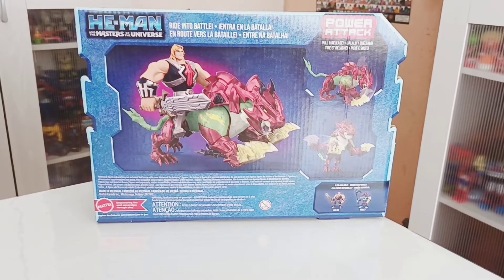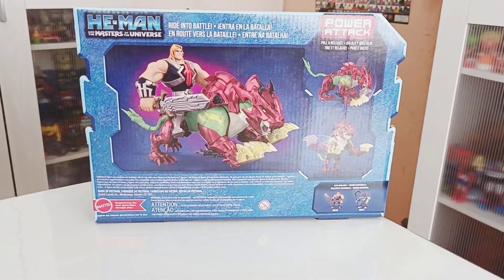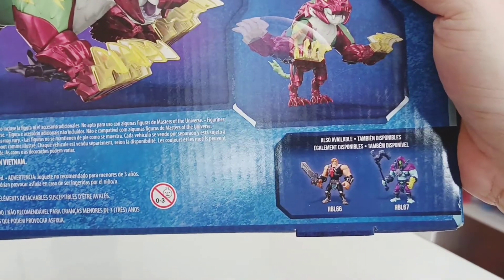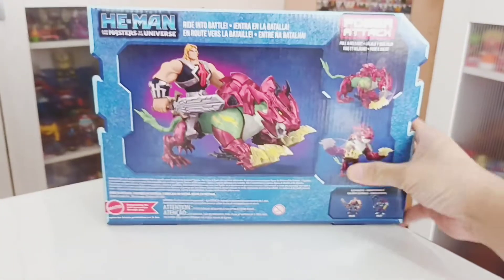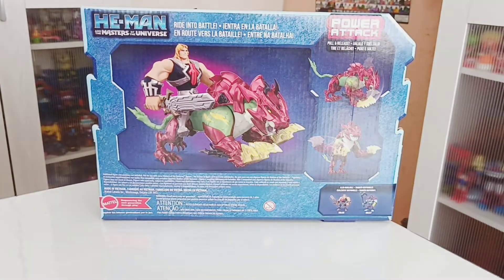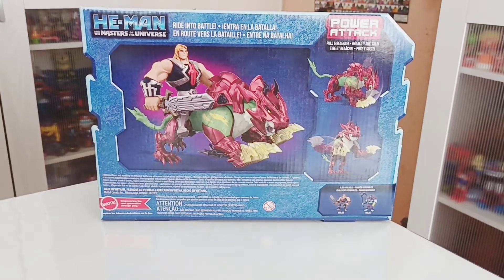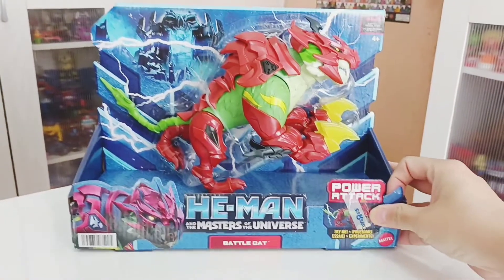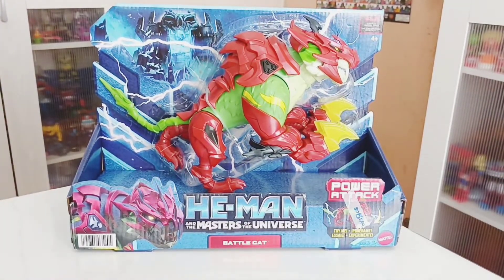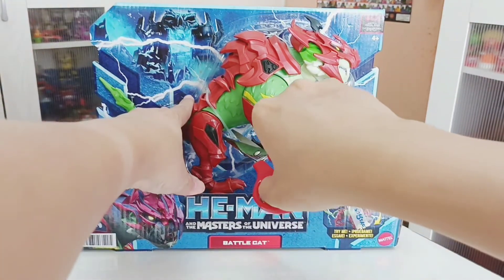At the back you can see he has a power feature on both front legs — it says pull and release. You can see He-Man represented in the picture with Battlecat, and there's a tiny cross-sell of He-Man and Skeletor. They are available at Twice a Rest right now, just released a few days ago this week.